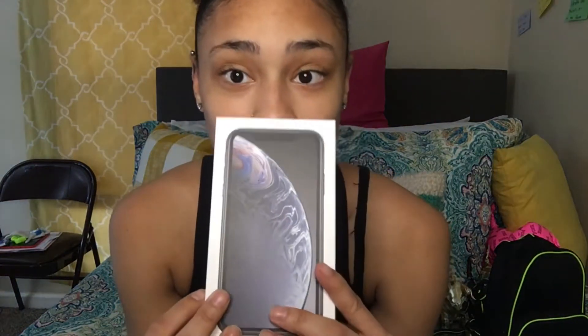Alright, so today we will be unboxing my new phone. I'm so excited, I'm so happy. I got the XR and I got it in black. If y'all hear things in the background, my family is just, you know how it is. Yeah, I got the XR and I got it in black.